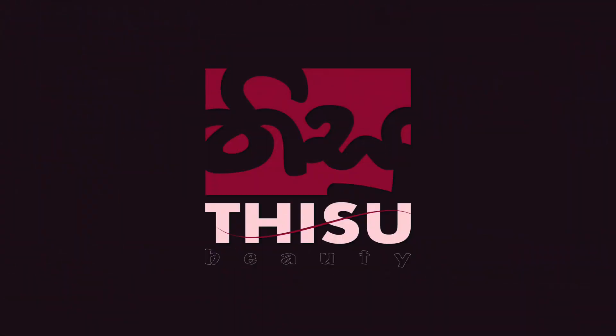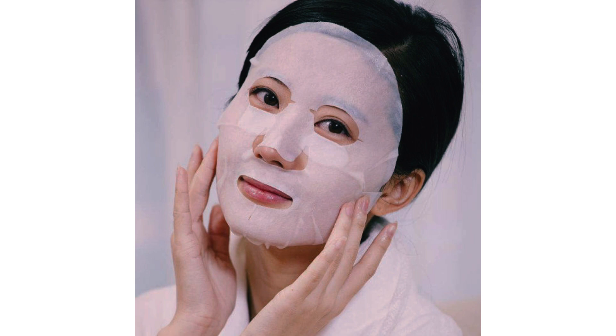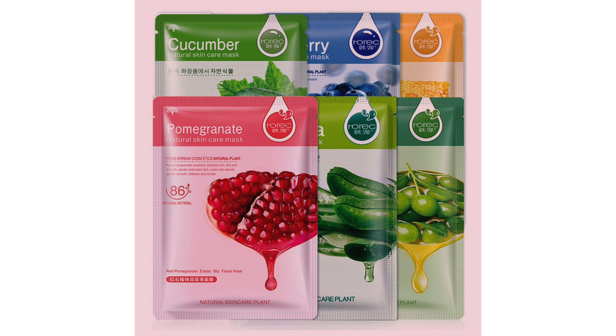Facial Tissues 1. Facial Sheet Mask 1. Facial Tissues 2. Facial Tissue 2. Facial Tissues 3. Facial Tissues.